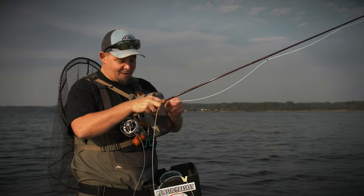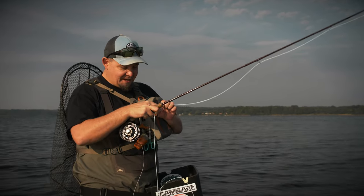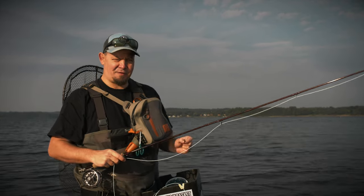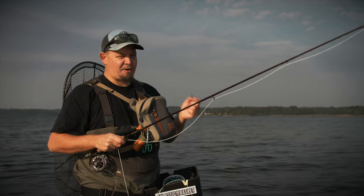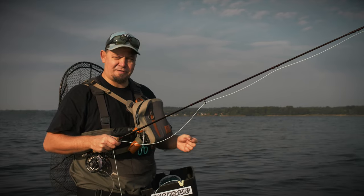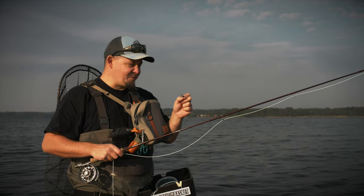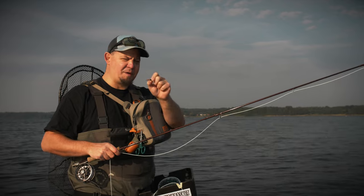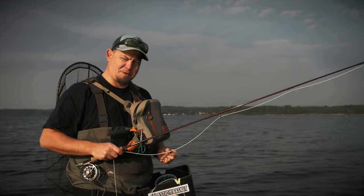Hello everyone and welcome to another tutorial about fly fishing from Nordic Anglers. My name is Daniel and today we're going to fish for sea trout in a fjord in Denmark. The things we're going to discuss today can also be applied to still water fishing in lakes. We're going to fish with the booby because it's an awesome way of fishing — the flies have a really unique movement pattern in the water and they are irresistible to trout.